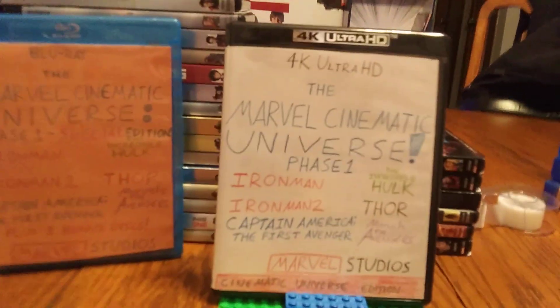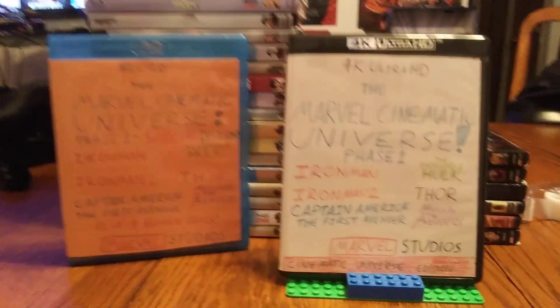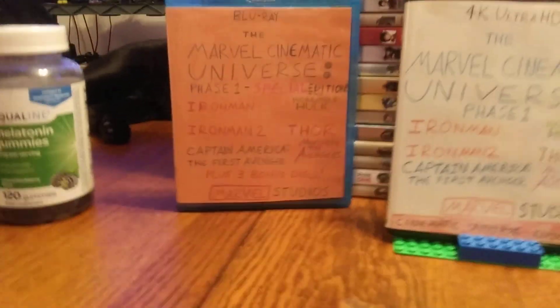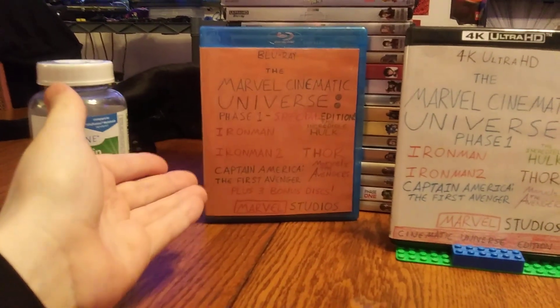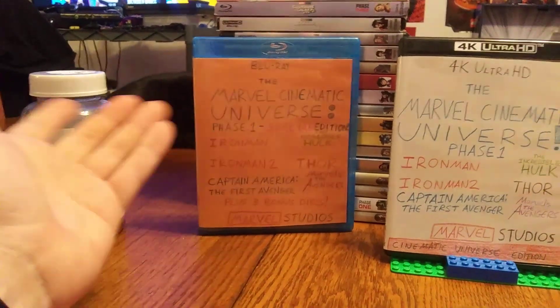I created the 4K Ultra HD version of the Marvel Cinematic Universe Phase One — just the six 4K discs, no bonus discs added. Again, if you want to make your own custom cases, you can make them however you want — Blu-ray, DVD, 4K — and if you want to add bonus discs, that's totally up to you.